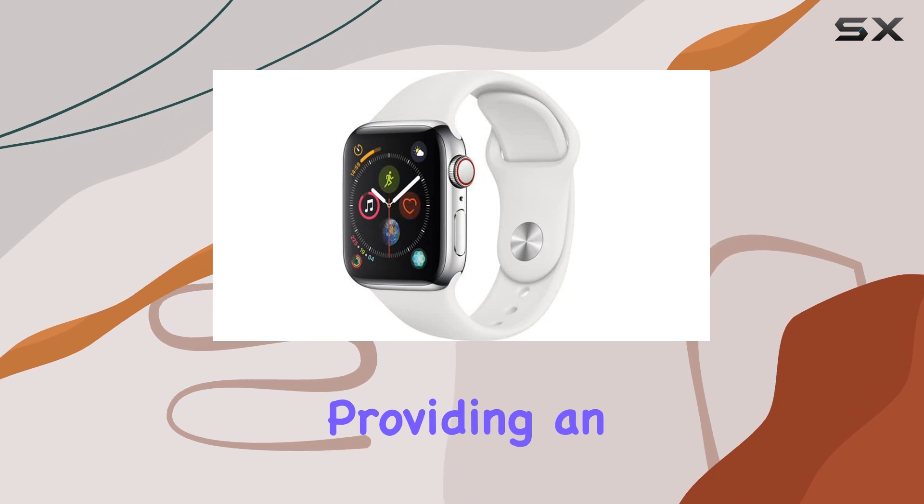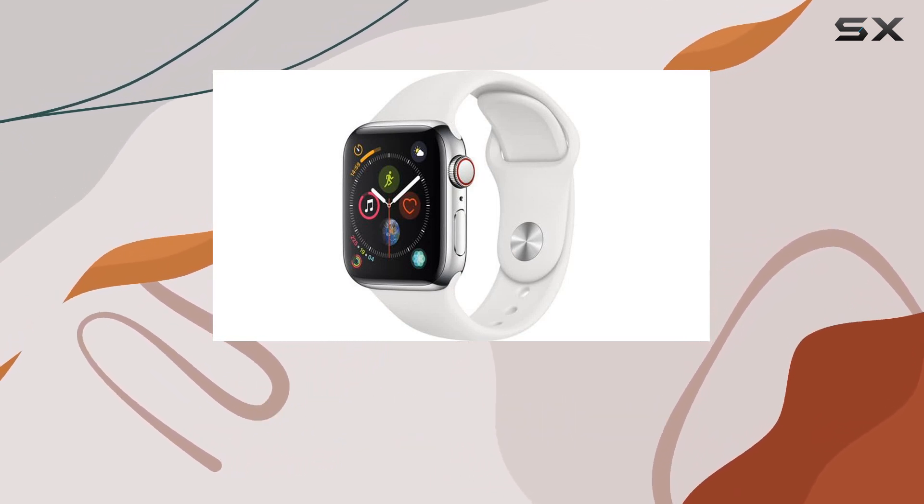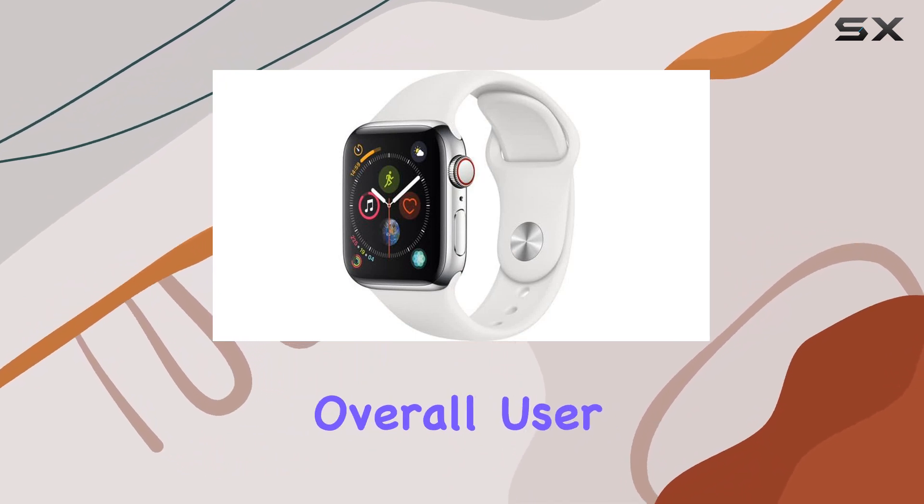Fall detection is a game-changer, providing an added layer of safety. The digital crown with haptic feedback adds a tactile element to navigation, enhancing the overall user experience.